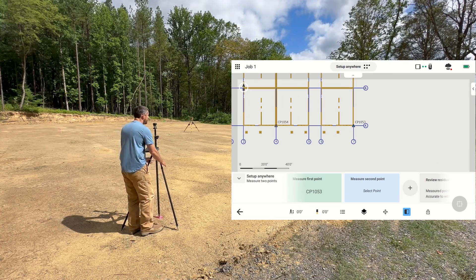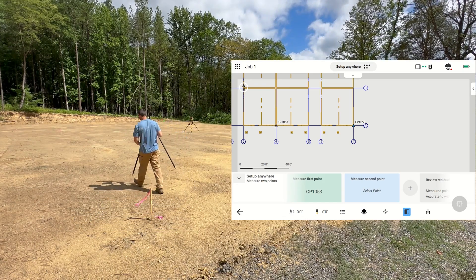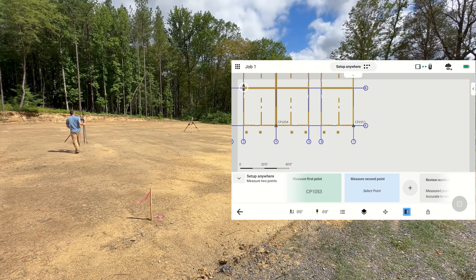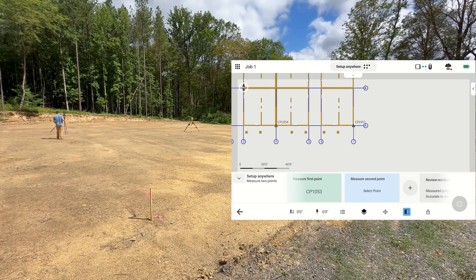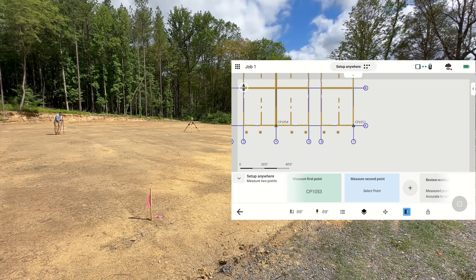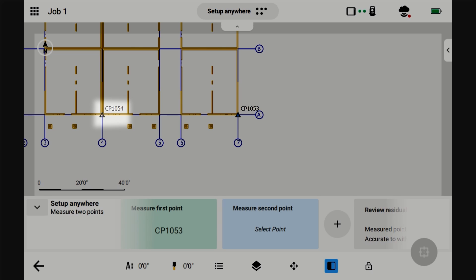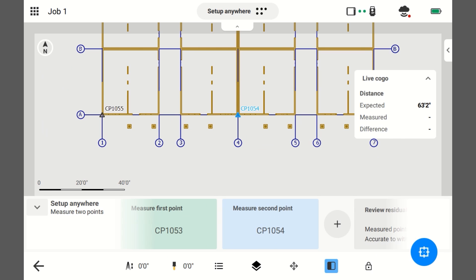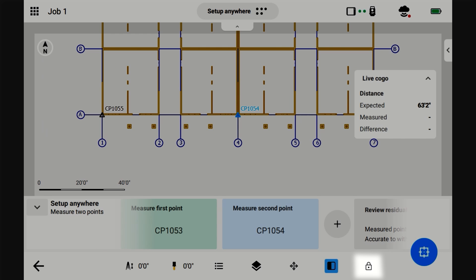Now I'm just going to go over to this second point. It's good to make sure it still tracks you, so don't get in front of it — don't lose your line of sight with it. It'll just make it easier if it's constantly tracking you. Alright, I'm on the point, plumb. This is 10.54. I'm going to select the point, and then it's tracking me. I'm plumb, I'm telling it the point, and now I'm going to go ahead and hit Save.